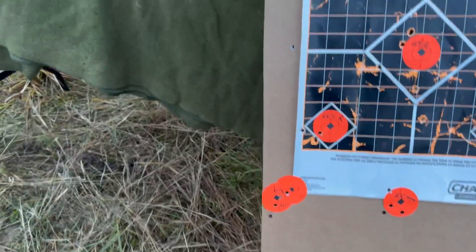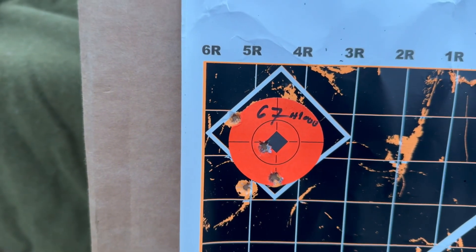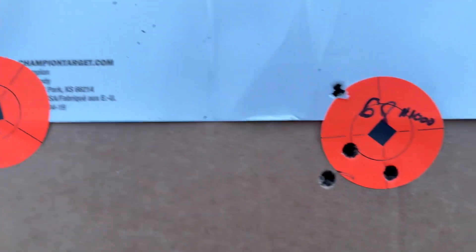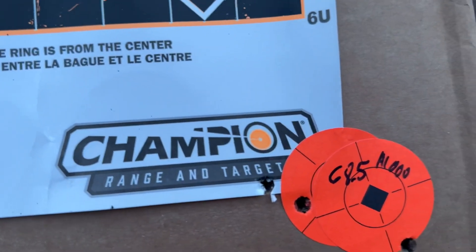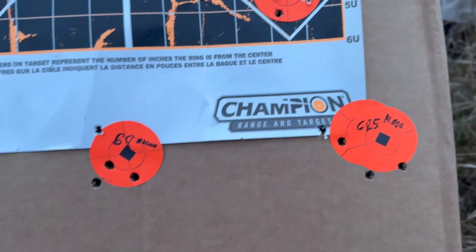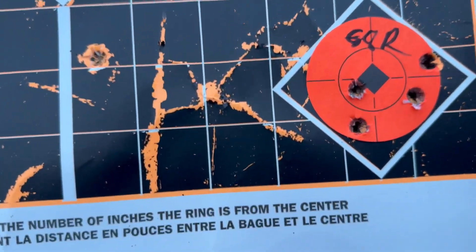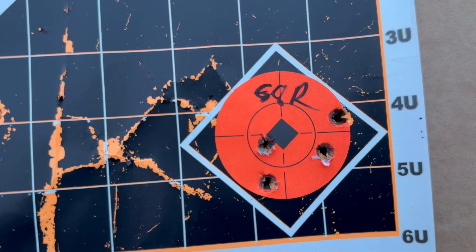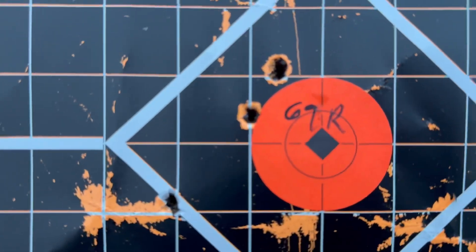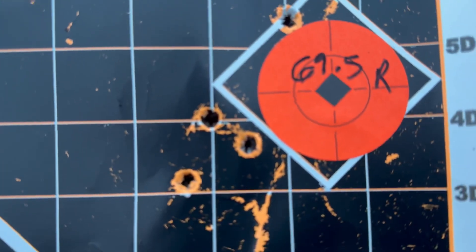The other groups were H1000 at 67, 67.5, 68, and 68.5 grains, and then Retumbo at 68, 68.5, and 69 grains — which looks definitively like the best group — and then 69.5 grains.